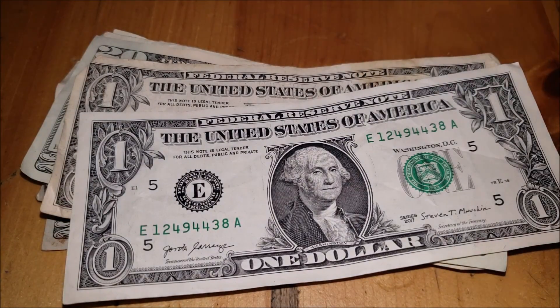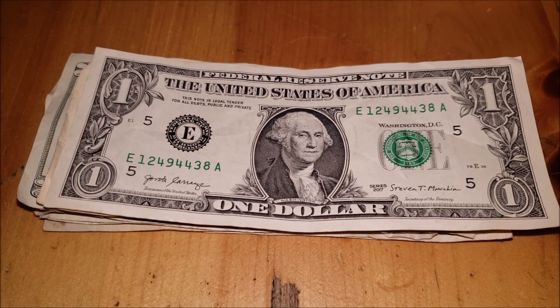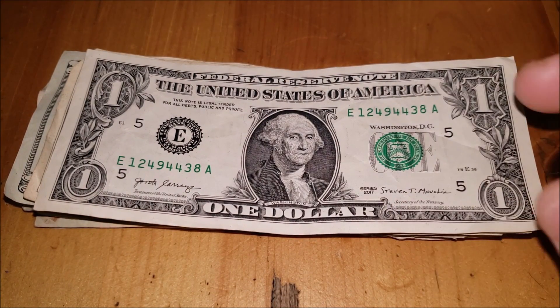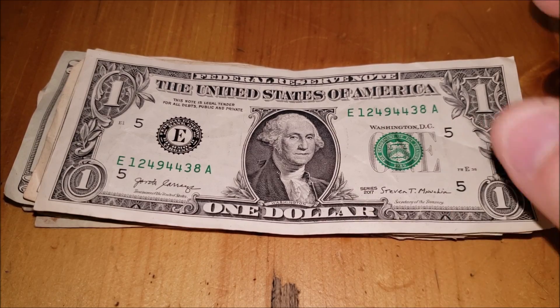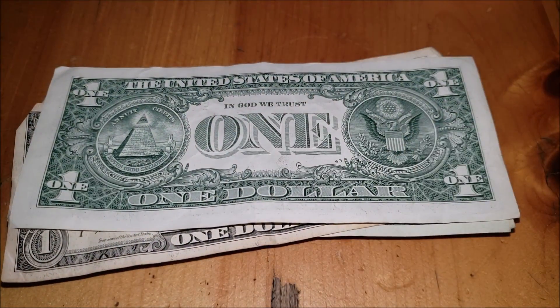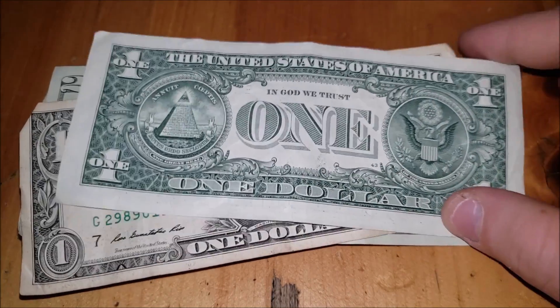Moving on — much better condition than that previous twenty dollar note. Another 2017 note with a very similar serial number, so these were close in the series. A little bit of shift in the seal as well — common, not dramatic enough to hold on to. There's also a little bit of wet ink transfer of the word 'one' from the back of another note that sat on top of this one. On the reverse, that looks like a thumbprint but it's actually Washington's jacket from the front of another note transposed. Nothing there.